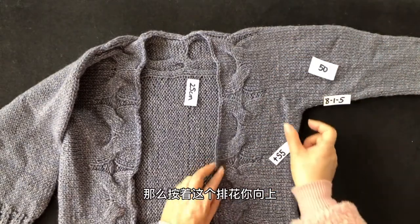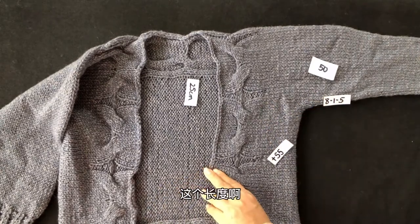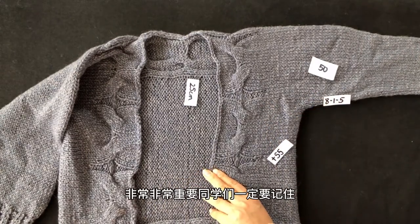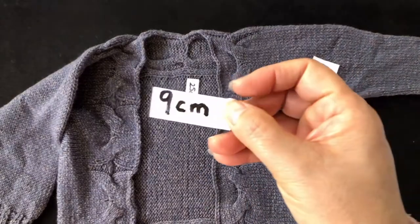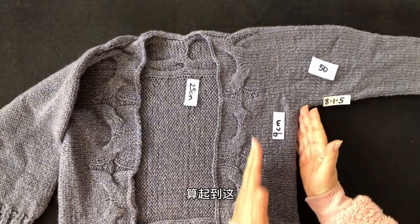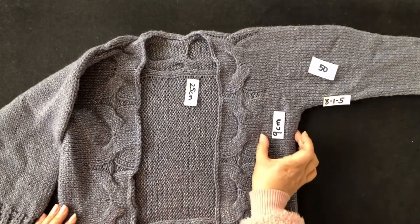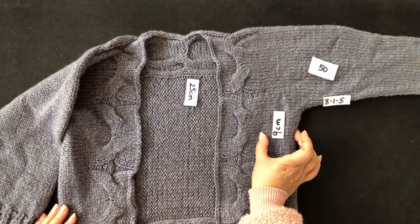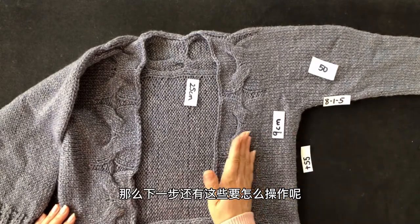按照排花一左右往返向上织，两边放在大环形针上方便来回织。向上织的高度非常重要：从平加55针的位置算起，往上织9厘米。这9厘米就是刚才截图那个排花的高度。下一步还有后续操作，下个教程继续讲解。